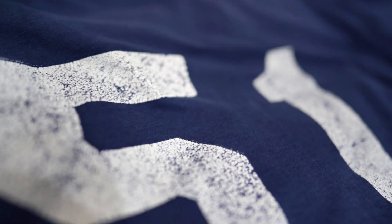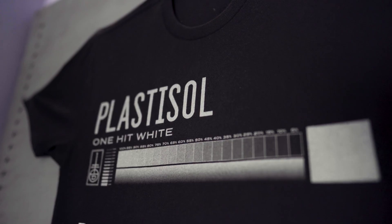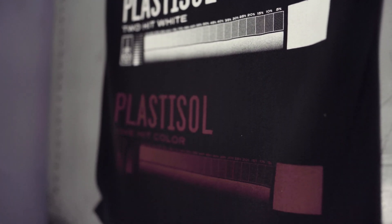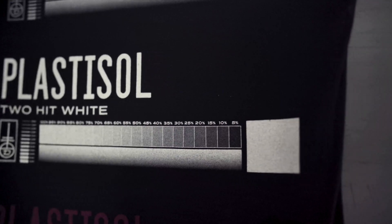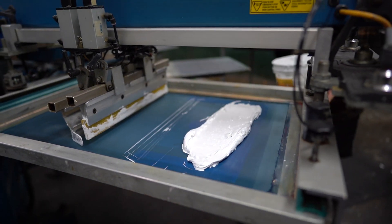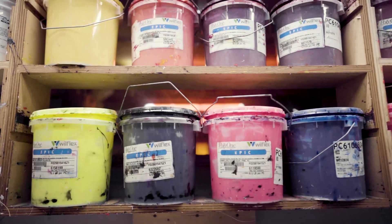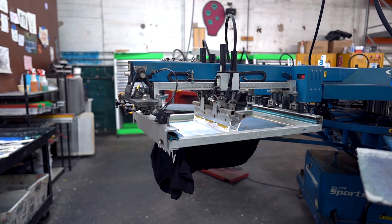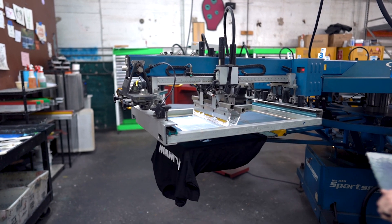I'm sure you know what that looks like. Plastisol sits on top of the fabric instead of soaking into the fibers, giving the print that classic raised plasticized texture, which can be adjusted by the printer to your preference. Other inks can produce a softer feel, but if you really want bright whites or thick sport style printing, Plastisol is your best choice.